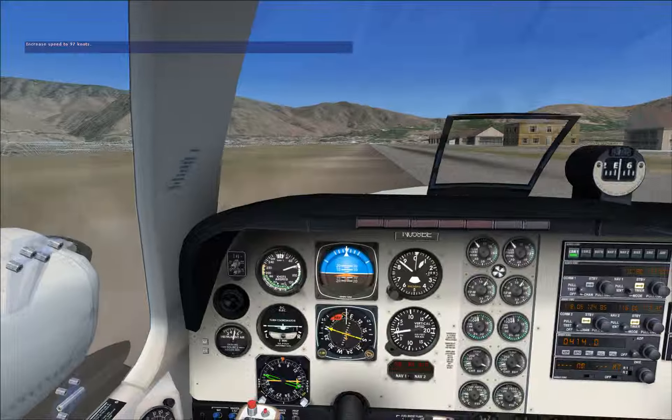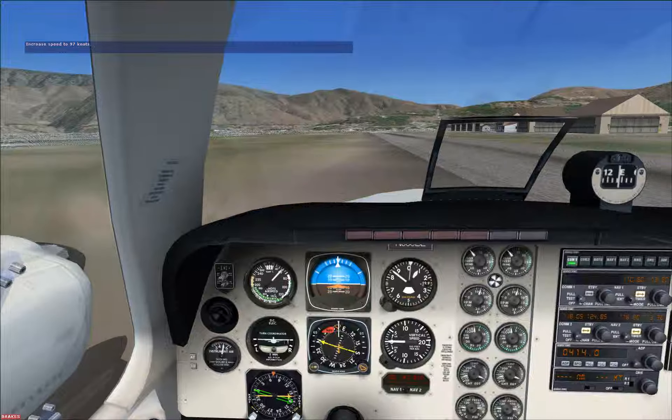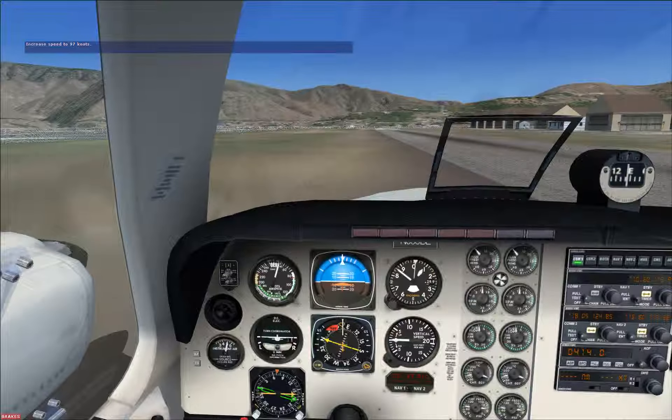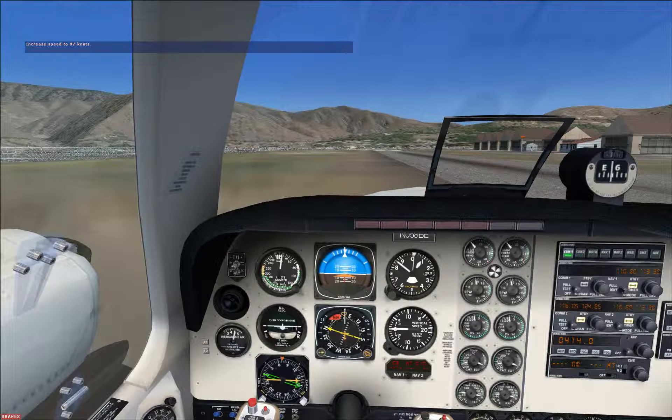Reduce any power that's still applied and use maximum braking to slow this airplane down. Congratulations — you've just made a great short field landing!